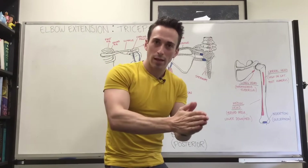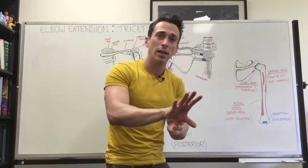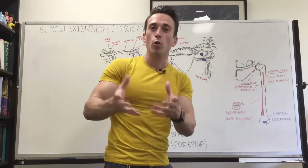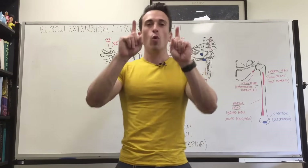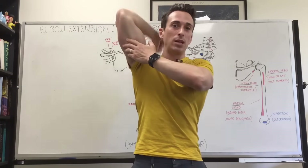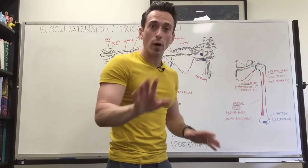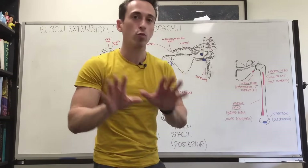For most people, the medial head is going to be active at all times regardless of what you're doing. But for another percentage of the population, the lateral head may be the more dominant head — though we're not entirely sure why. The take-home message: whether you're doing overhead extension, kickbacks, or any tricep extension, regardless of wrist or forearm position, you are always activating the medial head. It's the largest and plays the major role in extension.